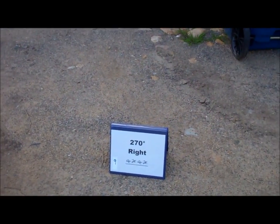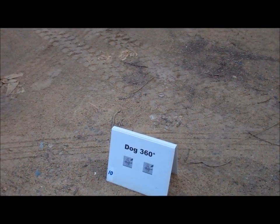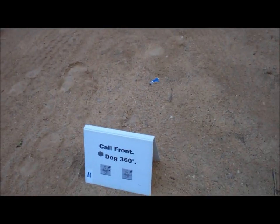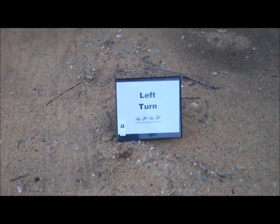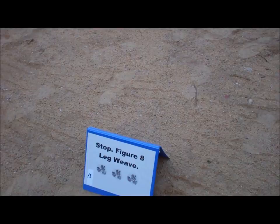Nine, 270 degrees right. Ten, Dog 360. Eleven, Call Front, Stop, Dog 360. Twelve, Left Turn. Thirteen, Stop, Figure 8, Leg Weave.